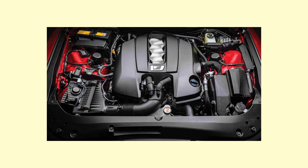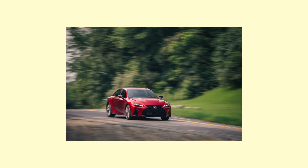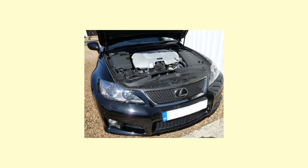The 2UR-GSC engine also has a Dual VVTi system, which is basically variable valve timing, allowing control of the inlet and exhaust camshafts, and when those valves should be overlapped for as much power as possible in the right driving conditions. Lexus also used softer valve springs to increase valve lift, which means more torque and efficiency at lower revs, less wear and tear on the valve train, and much greater longevity — which is why these engines tend to last hundreds of thousands of kilometres and depreciate quite slowly.